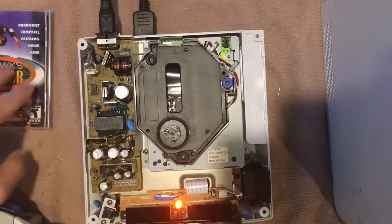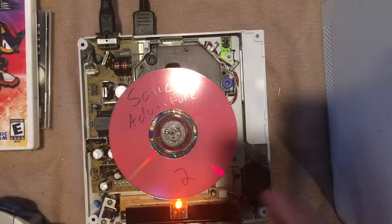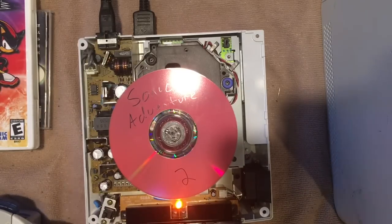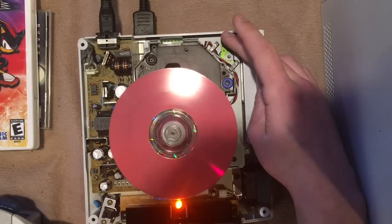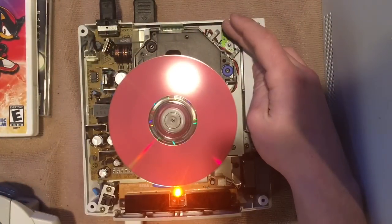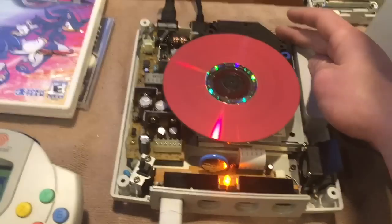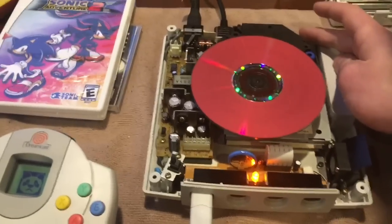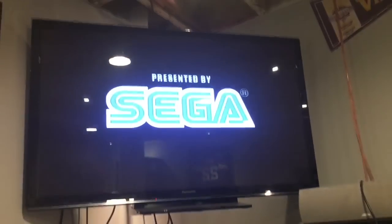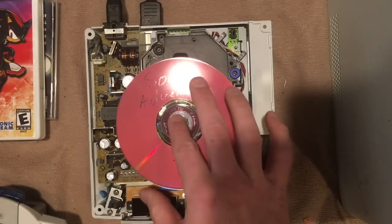Here we have a backup copy of Sonic Adventure 2. Same thing — let's get it spinning. It says 'please wait while disk is being checked' and it's still spinning. I suspect it's not going to read — I stand corrected, it looks like we might be back in action. Sonic Adventure 2 seems to be no problem and we are booting up into the game — presented by Sega. Let me try Tony Hawk Pro Skater one more time.